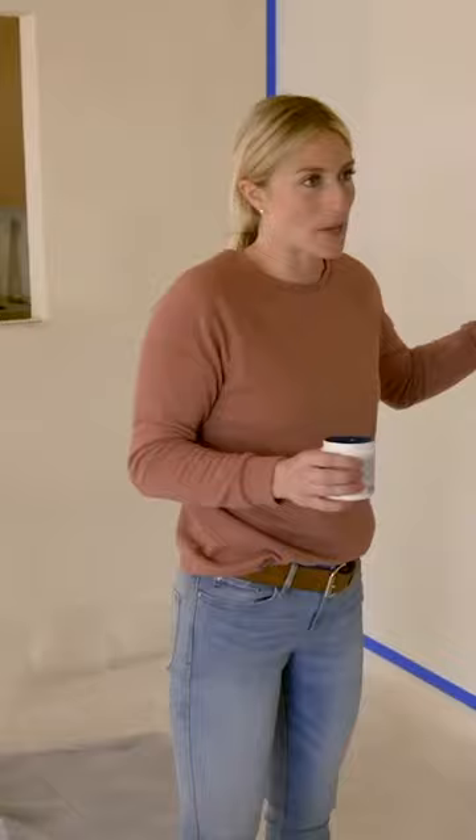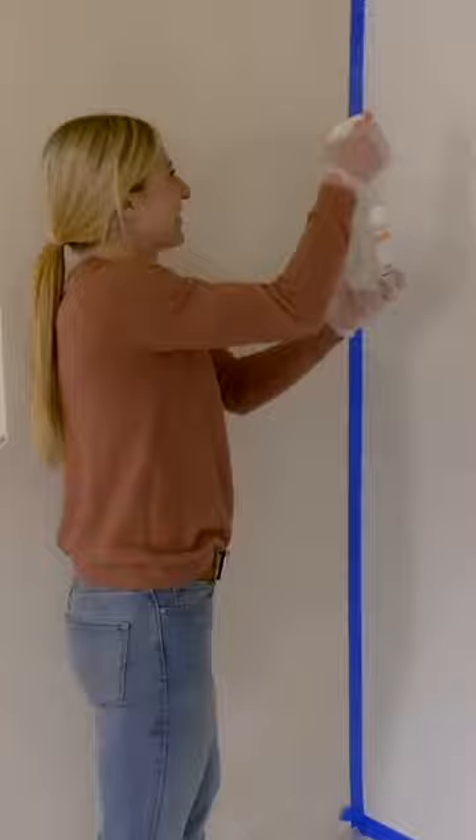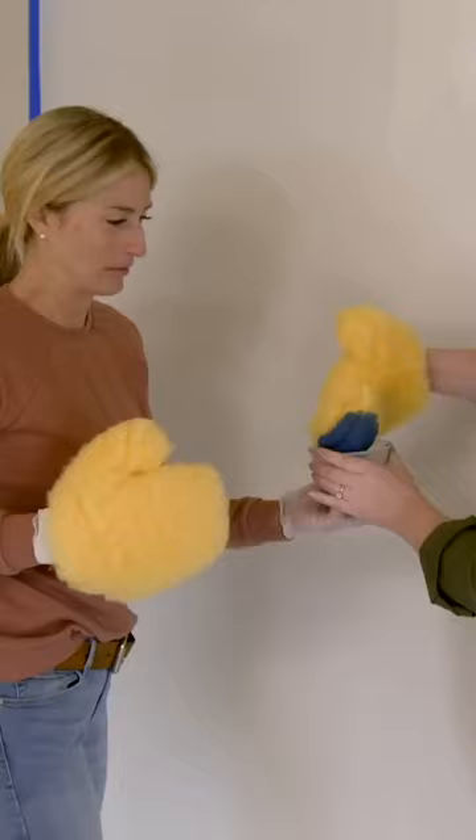The first step is to actually wet the wall. It should be shiny a little bit but not like dripping — that'll get it all prepped to receive the color. And then we'll just be able to start adding color.